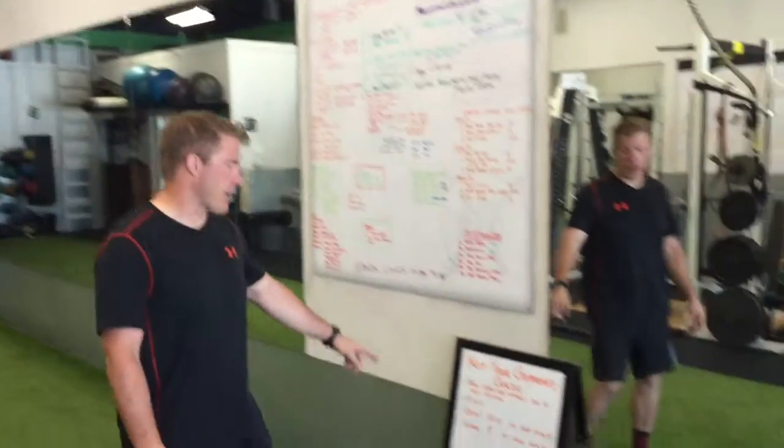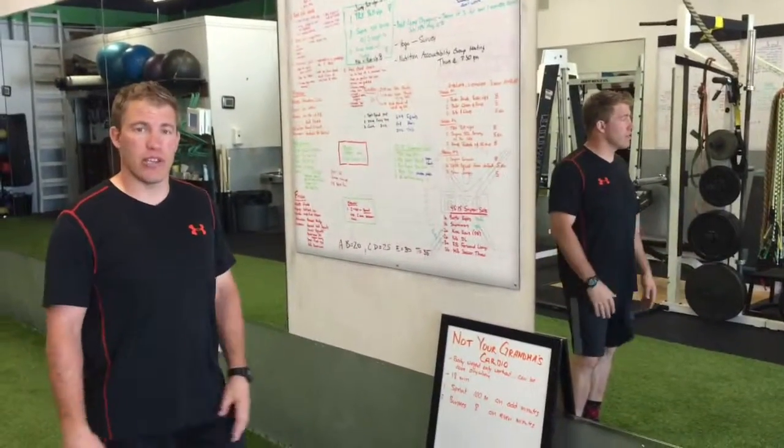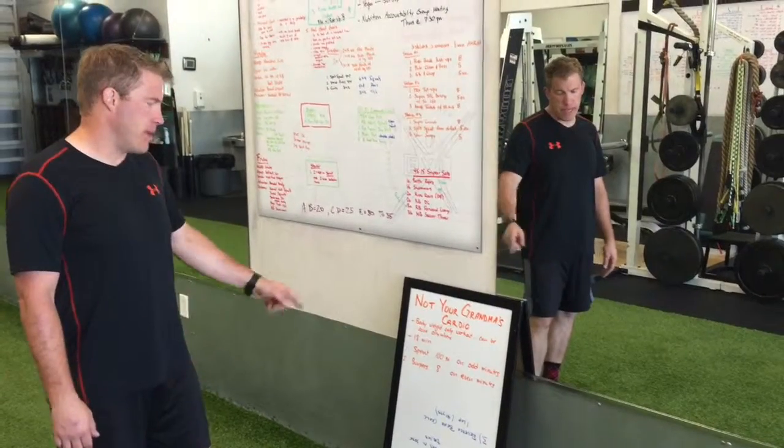Today's workout is called Not Your Grandma's Cardio. This is more of a cardio workout — all bodyweight, you can do it literally anywhere. 18 minutes.